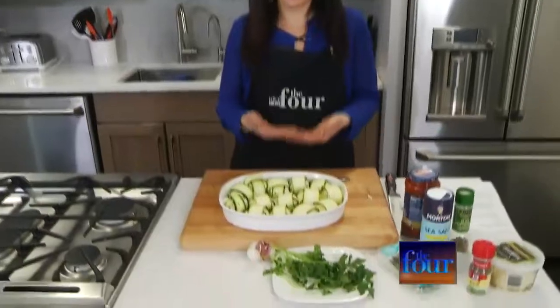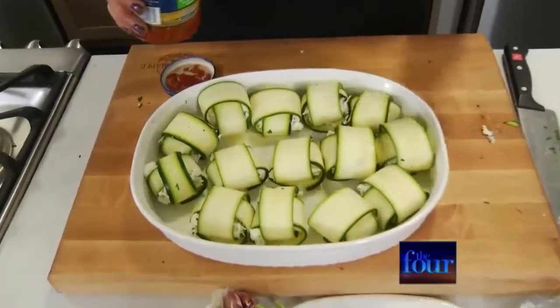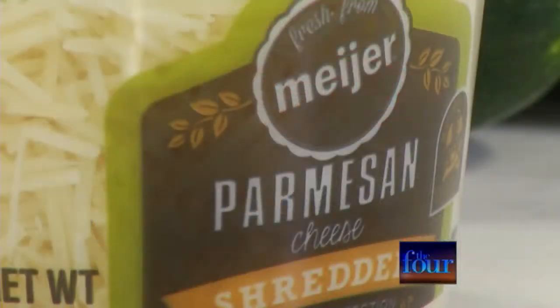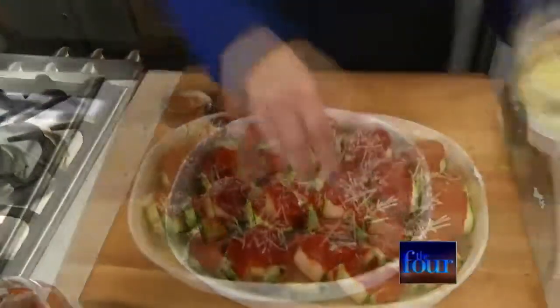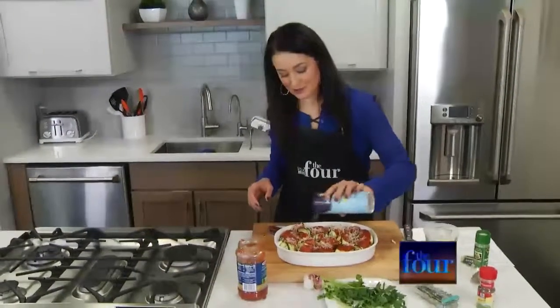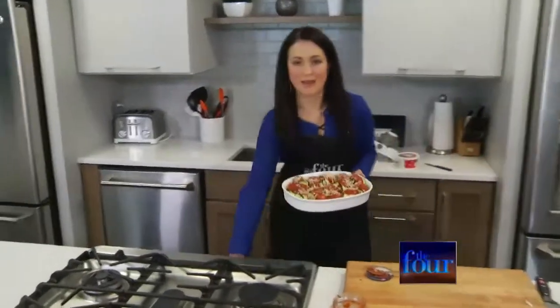Just make sure you put those loose ends on the bottom. For the sake of time, I chose a canned tomato sauce. Everything's better with a little more cheese, so I'm going to throw just a touch more parmesan on top, plus a little salt and pepper. These bake for about 20 minutes and your zucchini ravioli should be good to go — I'm going to pop them in the oven and check back in a minute.